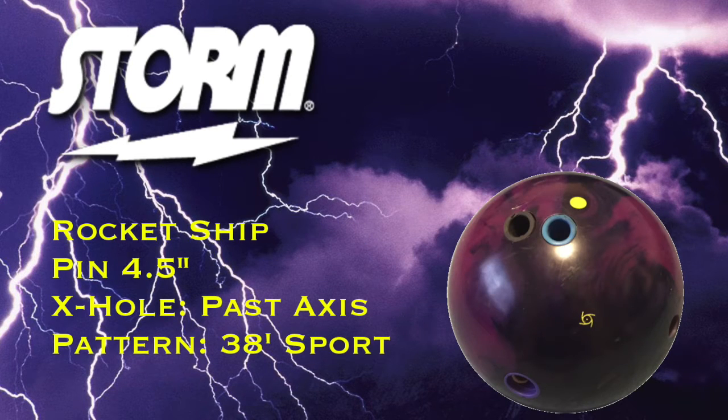Taking a look at mine, a 4.5-inch pin kicked out with a hole past the axis. You're probably noticing that a lot of the pins you've seen recently on mine have been similar. There's kind of a reason for that — it's not that most of my balls are drilled that way, because they're not. It's just that those happen to be the ones you see. Also, I've been trying to get some stronger pins. My axis has moved with some changes I've made in my game, and I've been trying to get a different shape out of my stuff, especially on national tour patterns where I haven't been able to get the sort of ball motion that matches up best. So I've been experimenting with a lot of things.